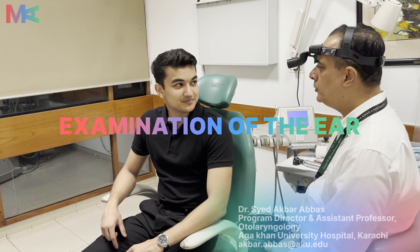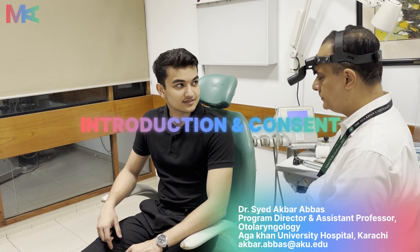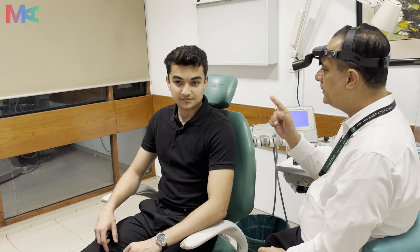Assalamualaikum. My name is Dr. Kbarbas, I will do your teeth. Thank you very much. Do you have any pain in your teeth? No, there is no pain.